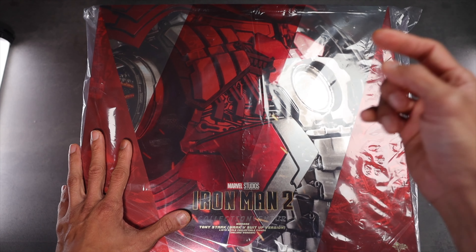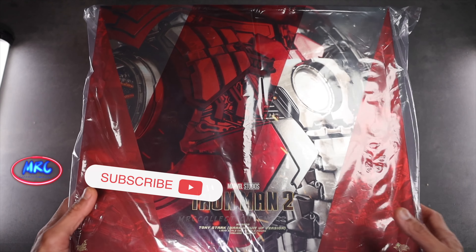If you haven't subscribed to our channel, please don't forget to subscribe. Okay, let's get started.